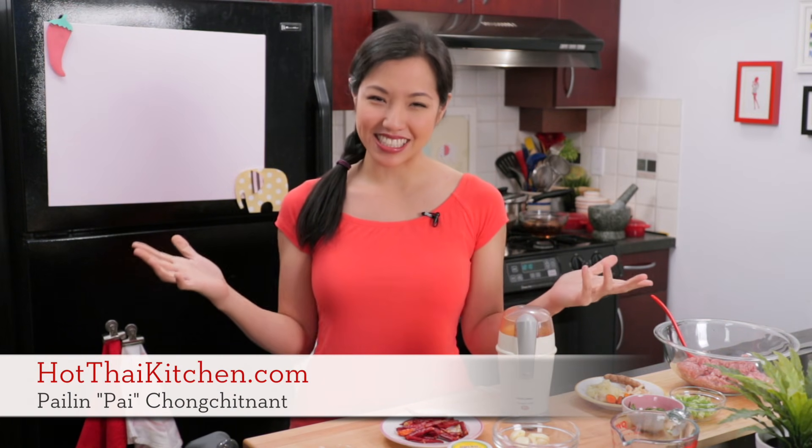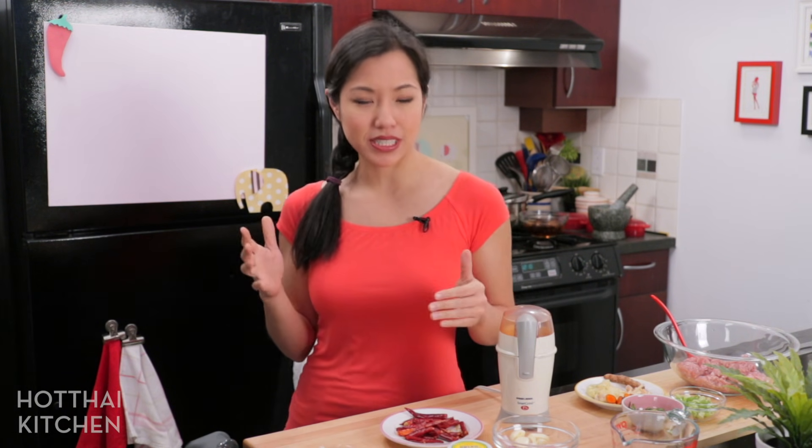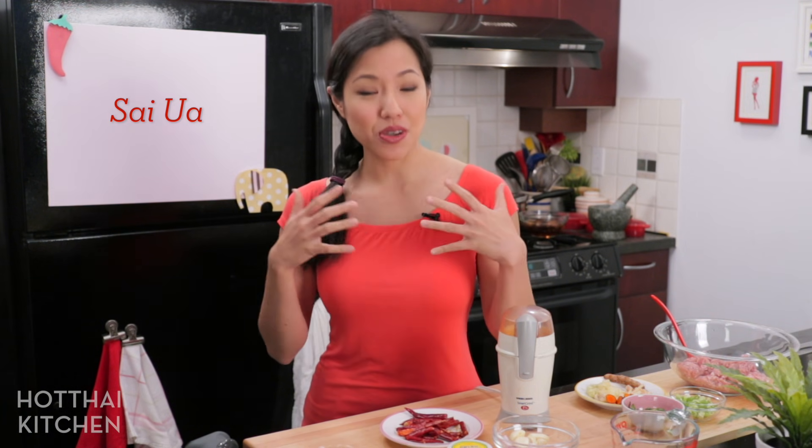Welcome to Hot Thai Kitchen. Today, finally, I'm going to show you how to make a Thai sausage. Now, there are a couple different types of Thai sausage. The one we're making today is from the north of Thailand. It's called Sai Ua.